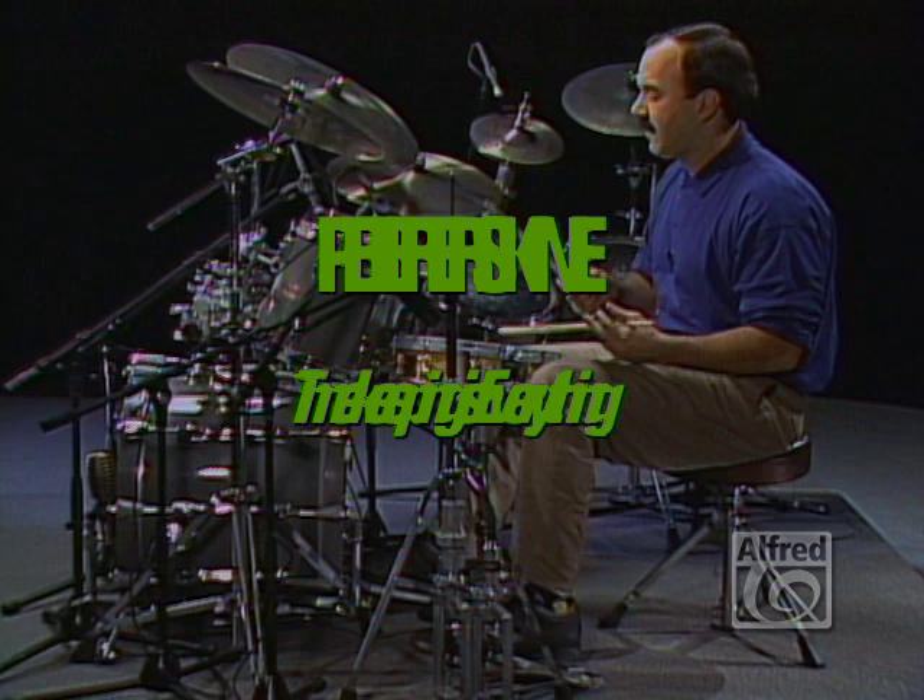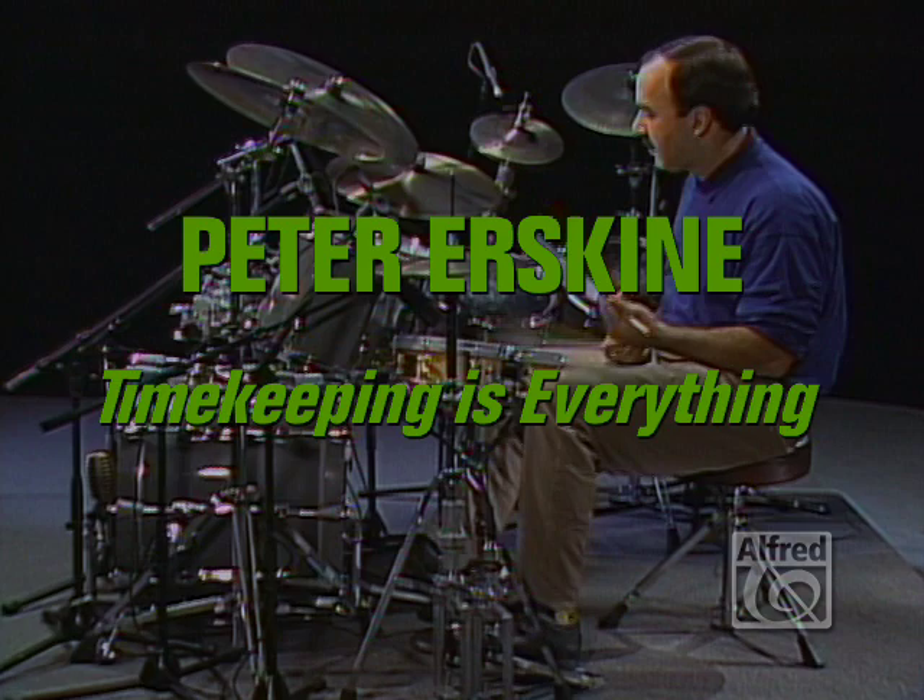One, two, three. Playing slow should be a piece of cake. It gives a lot of younger drummers problems. It's really a very simple thing to do.